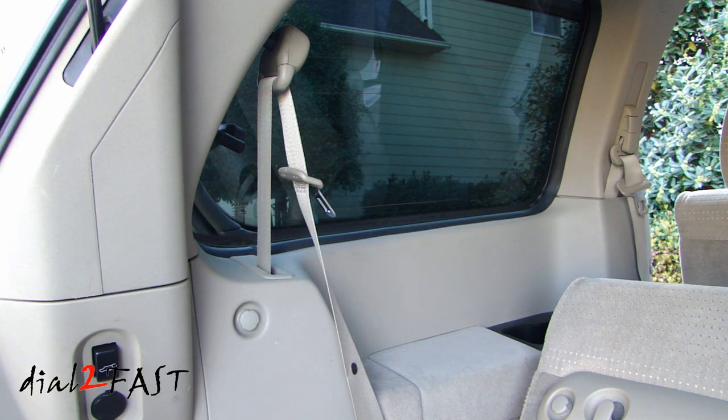Hi, this is Dr. Fast here. In this video, I will be installing seatbelt stoppers on my third row seatbelts of this Nissan Quest.